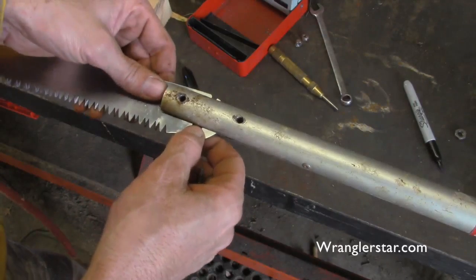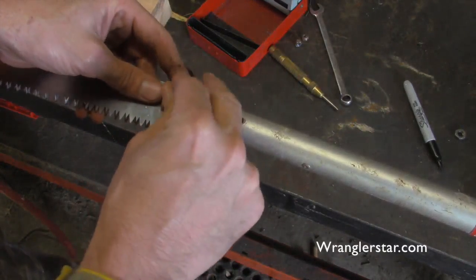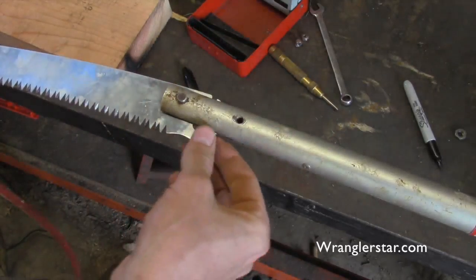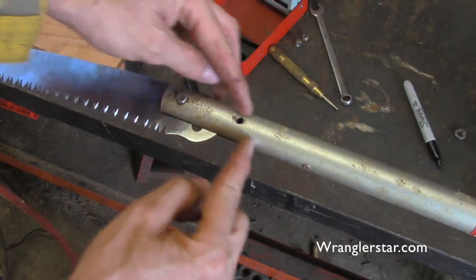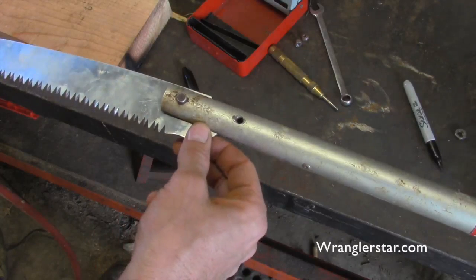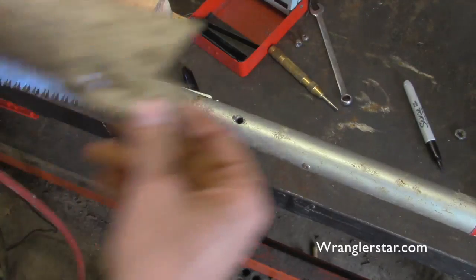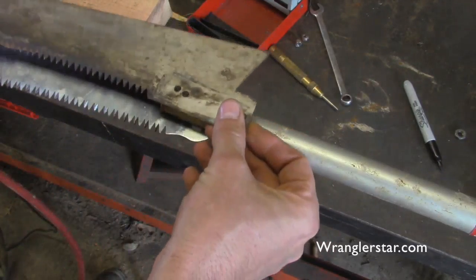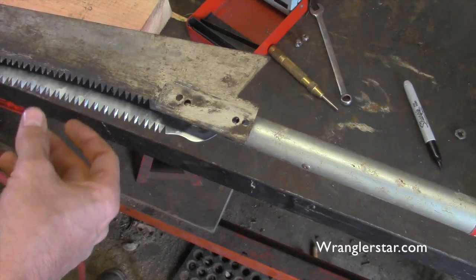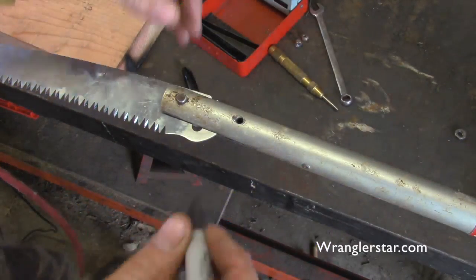Since this saw blade is a little bit smaller than what would customarily be on here, I want to make sure we utilize as much of it as possible. I don't want to lose that inch and a half right there, so we'll re-drill this. We can set it at the angle we want — I liked the previous angle, so we'll just match that up somewhere around there.